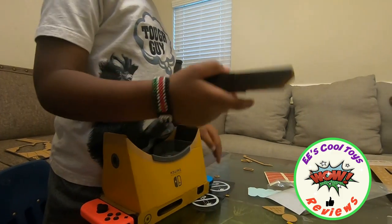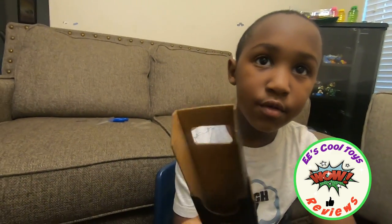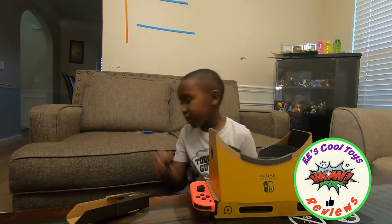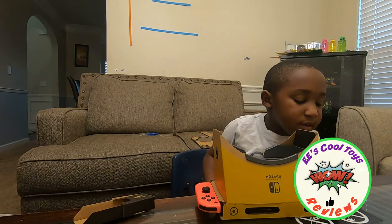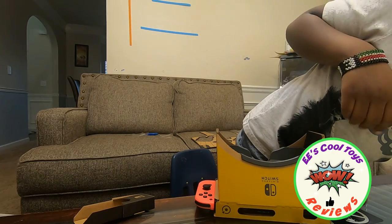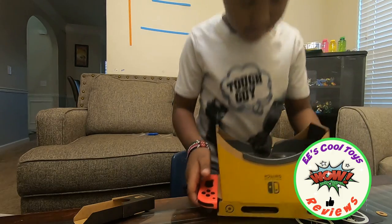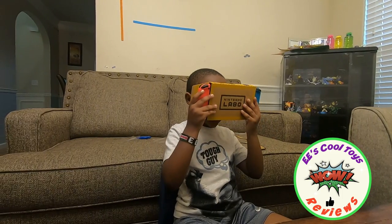Yeah, we made this — that was a little box for the Nintendo console. But we need another one. It comes with like two. It's invisible! Alright. And what are you going to tell the kids about the Nintendo VR? I like it.